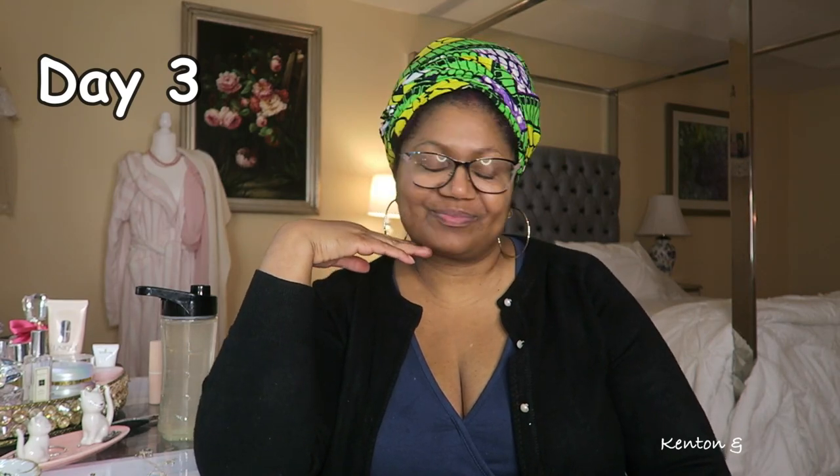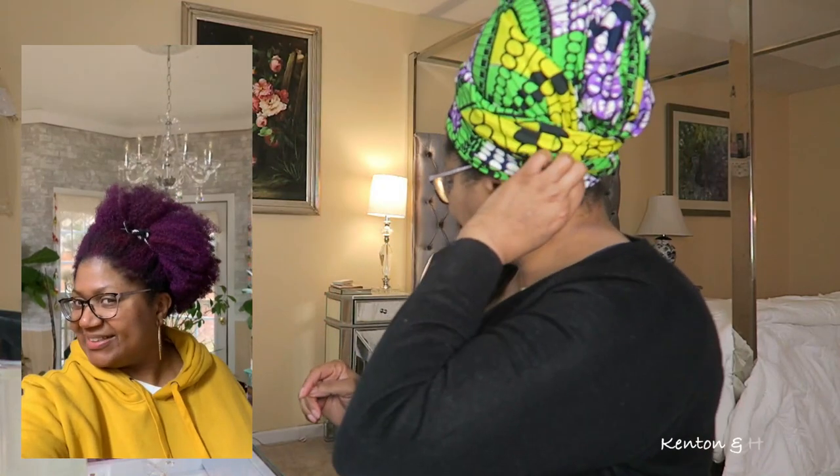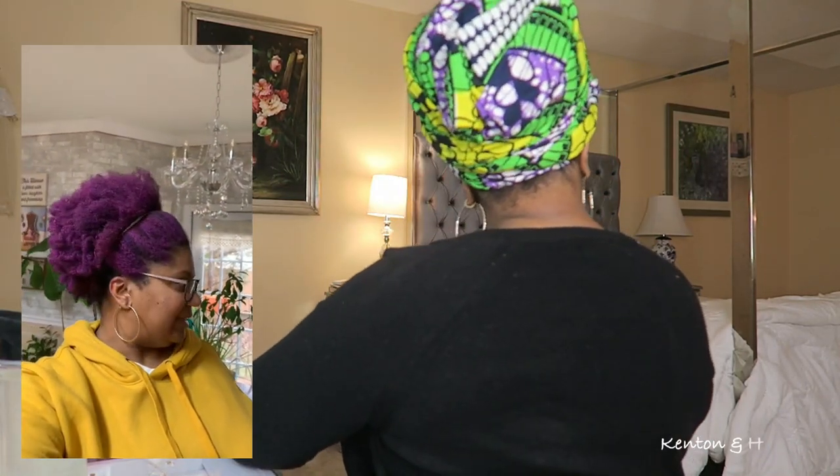It is day three of me wearing the temporary hair wax, or hair paint, and yes I did wear it out yesterday. I had the nerve to step outside like that, and I got to see the kids and Nana — of course they were all surprised. Anyway, let me show you.